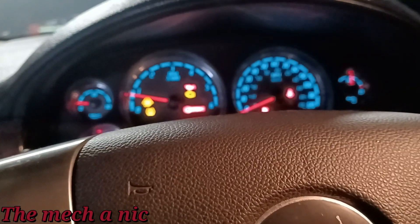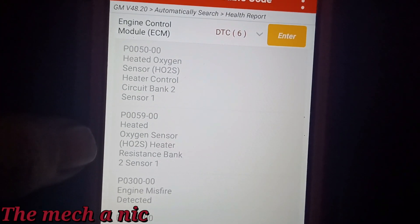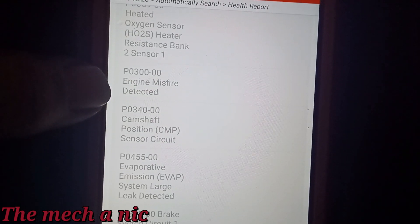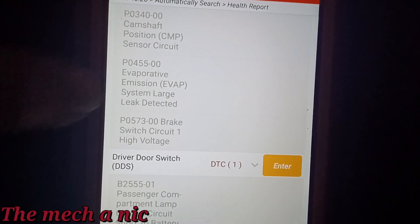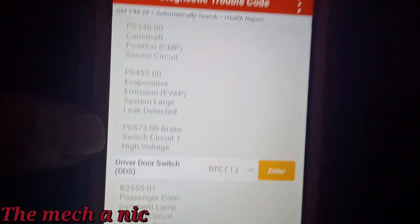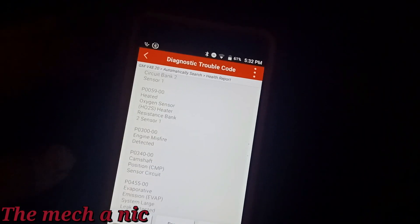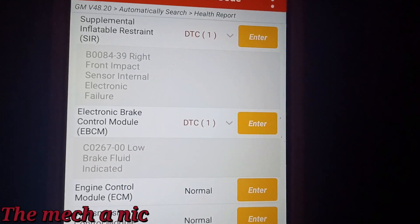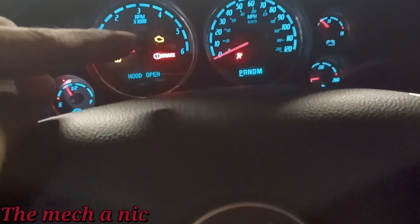Let me grab the scanner and look at oil pressure. Here are the codes — I haven't cleared anything yet. We've got bank 2 sensor 1 oxygen sensor codes — that's why they want us to change that sensor. Random misfire detected with no specific cylinder. There's our camshaft code, a large EVAP leak, and brake circuit high — that's why the brake light is coming on. I don't see anything here for oil pressure. Let me save this and clear the codes. Two codes came back immediately: front right impact sensor — not worried about that — and brake fluid low.